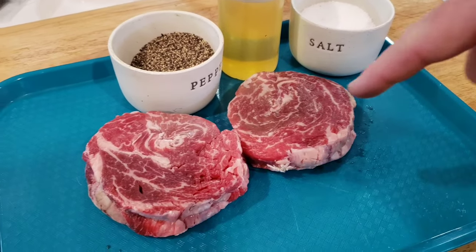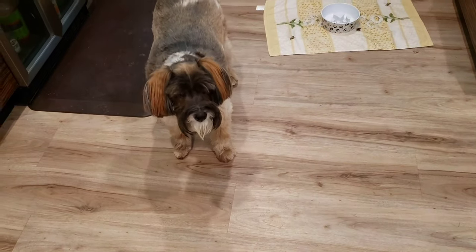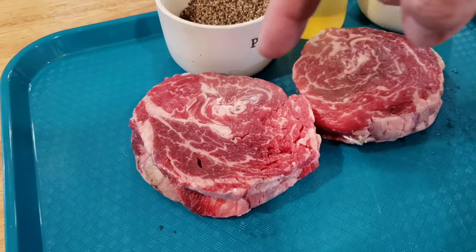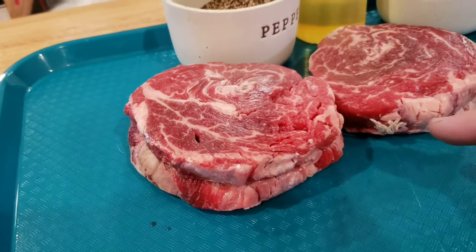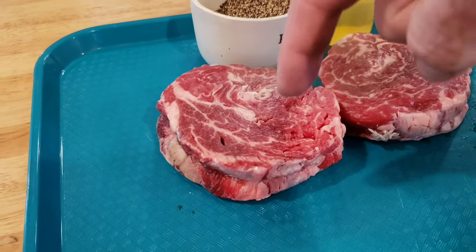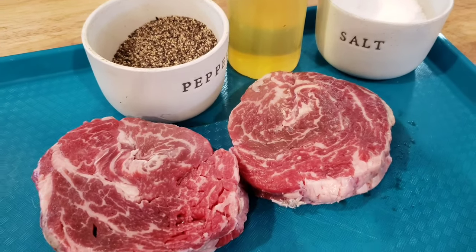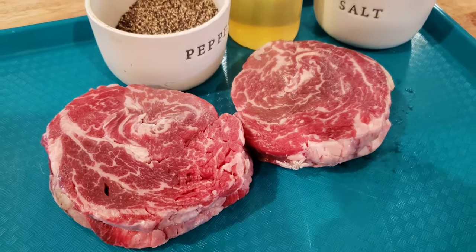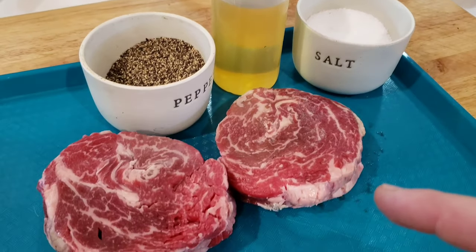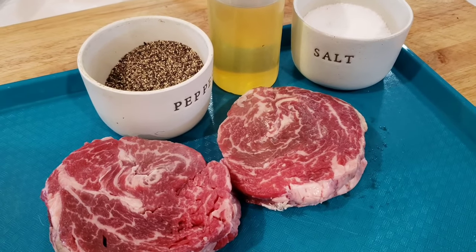Look at this marbling. Cap steaks are the spinalis — several spinalis from a prime ribeye steak. We got these at Costco. They're already tied up with butcher's twine because there are several different pieces of meat tied together to make a steak. If you like that fatty ribeye, the spinalis is the best part of the steak in my opinion. All we're going to do is a little avocado oil, salt and pepper, and let these come up to room temperature. That's all you need, plus a super hot grill.